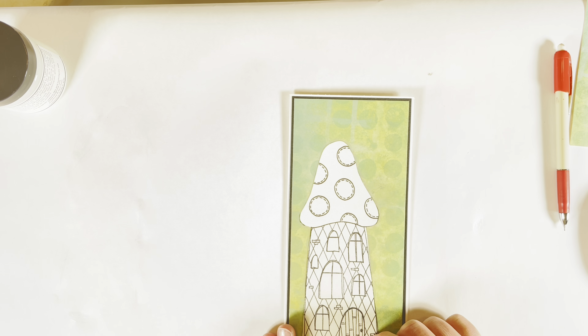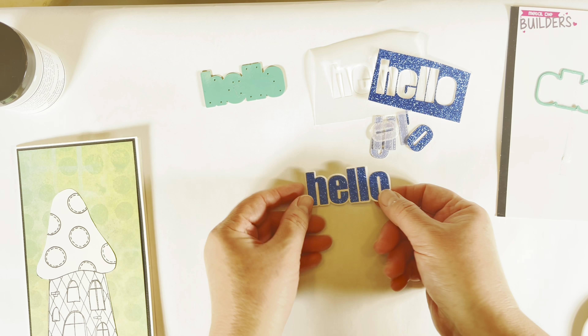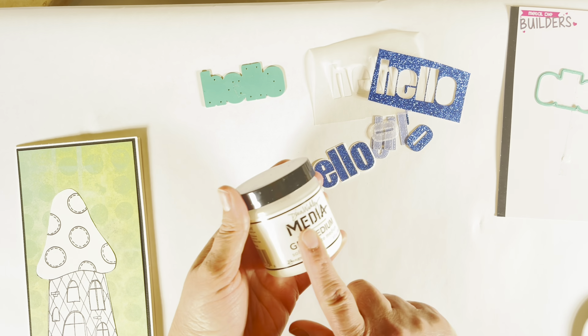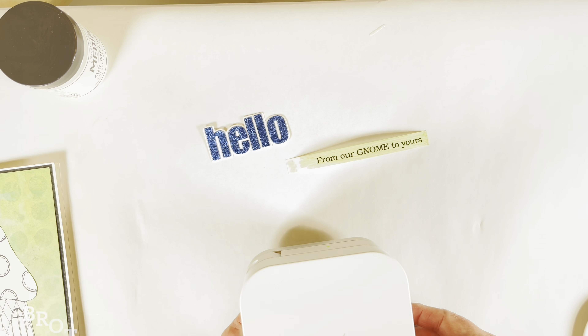While that is drying, I'm going to show you a couple of the other elements, and then we'll start to put it together. The first element we're going to work on is the big title of the card — a big 'hello.' I have used the hello die from Stamp Anything. It has become a favorite for card making — it's a perfect size for cards and comes with the letters as well as the outline.